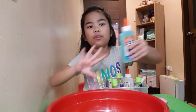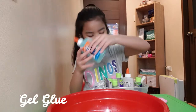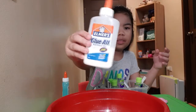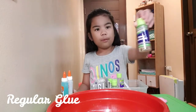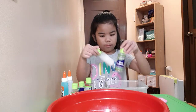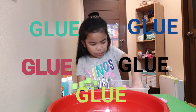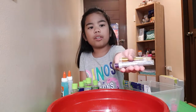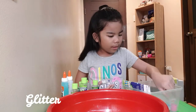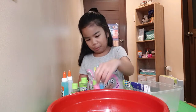First, we need glue, any glue you want. This is a gel glue. This is some other glue, some white glue. We got more glues, and we're testing a lot of glue. So we have our glitter — glitter always makes it better, so we're gonna add glitter to it.